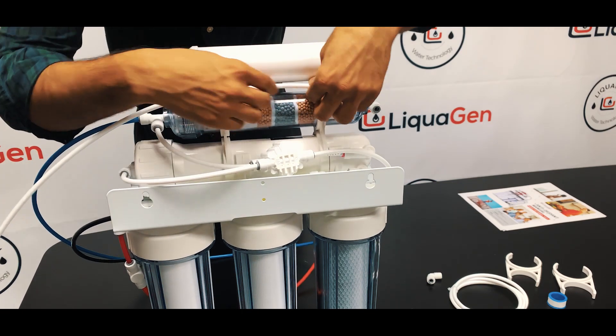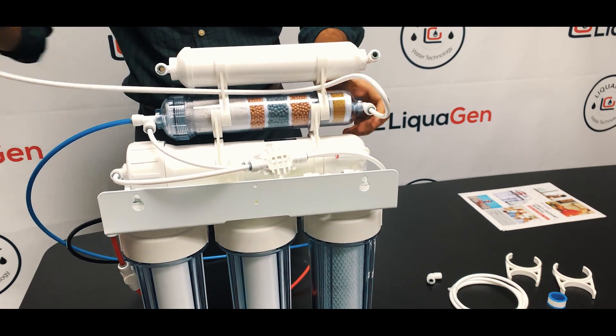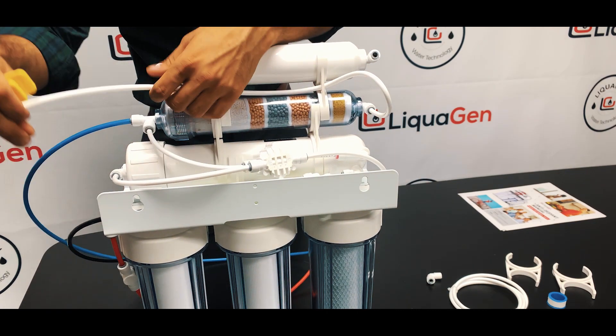Leave some space here. Here's a catch: whenever you cut tubing, you've got to make sure that it's perfectly straight.